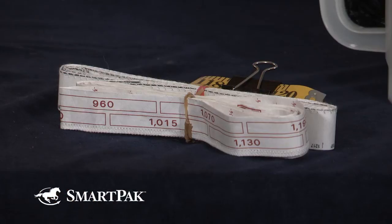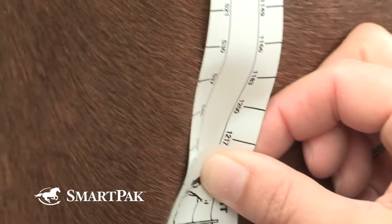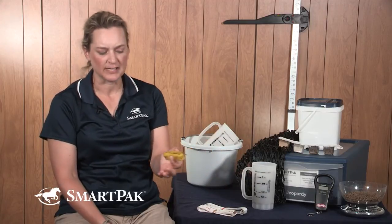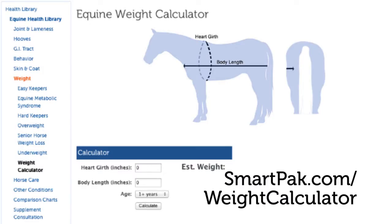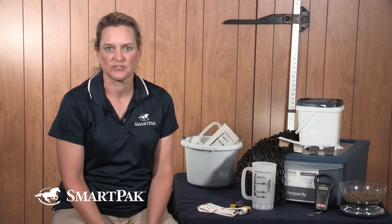Now that we've covered body condition scoring, which is a subjective way of assessing your horse's condition, let's talk about an objective way — and you can record both of these in your horse's journal to keep track. The most common objective measurement is the horse's weight. To do this, you'll need a commercially available weight tape. I'd recommend picking one and sticking with it, because it's not the absolute numbers that are meaningful — it's more the trend, since you're doing this about every month or so. If you don't have a commercially available weight tape, any flexible measuring tape will do; you just have to take an additional measurement and then plug it into a formula or into our online horse weight calculator and it will do the math for you. With both these measurement tools, you can track your horse's weight and condition and work with your veterinarian and nutritionist to maintain his ideal score.